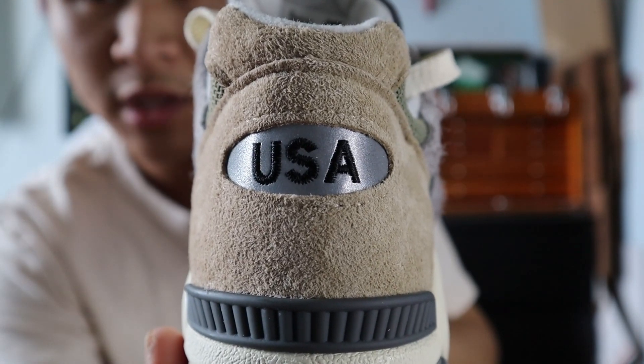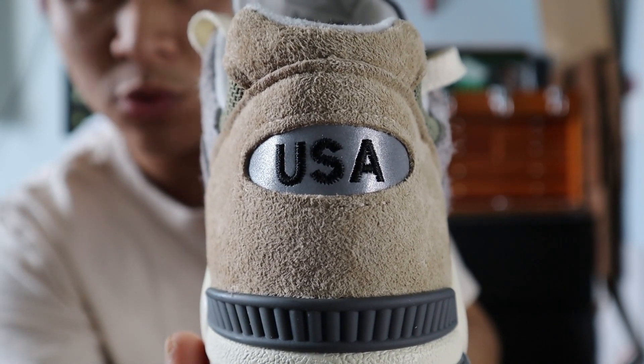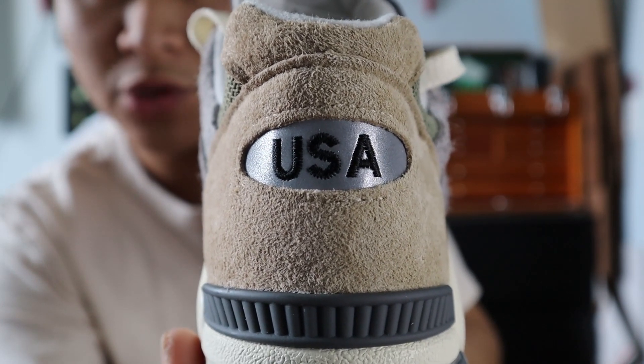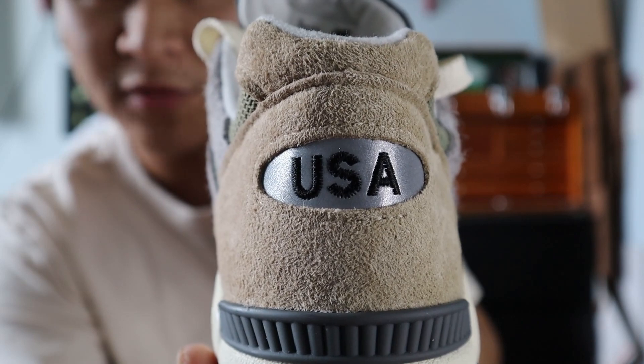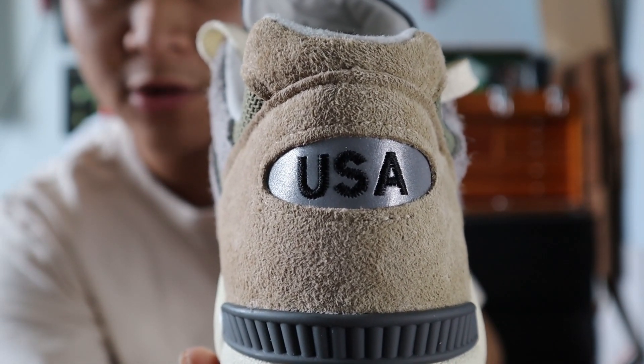Moving towards the heel, at the bottom you get a gray TPU heel clip, as well as the continuation of that light brown suede with a cutout with USA branding embroidered in black on top of a panel of 3M reflective material, and at the very top of the heel, you get another panel of light brown suede.